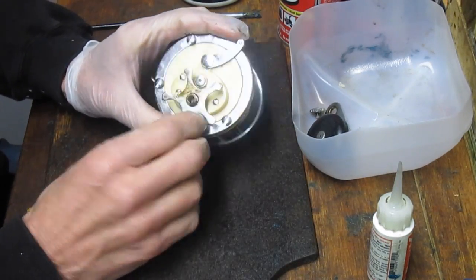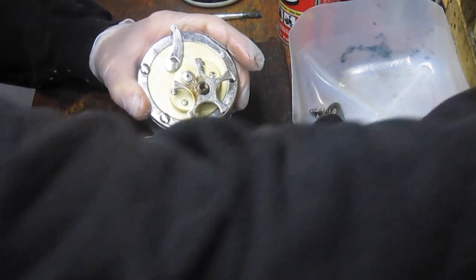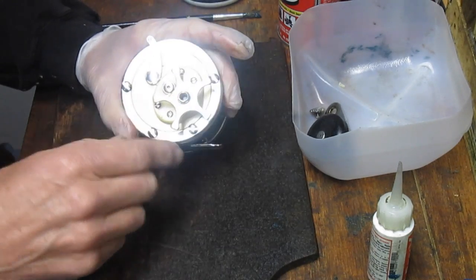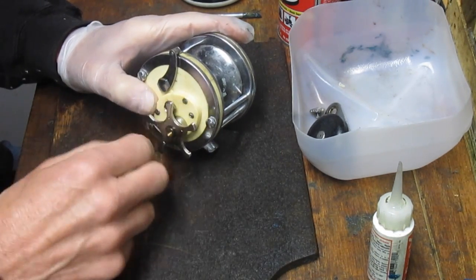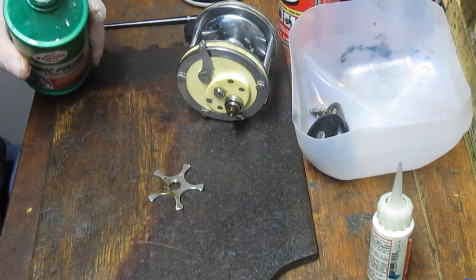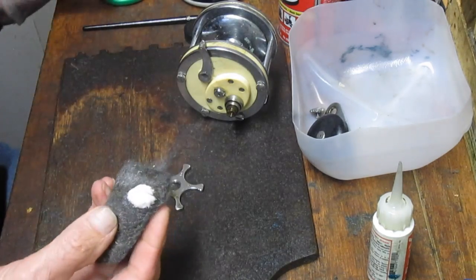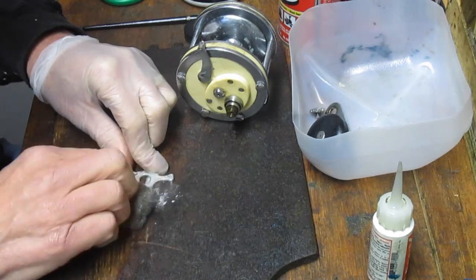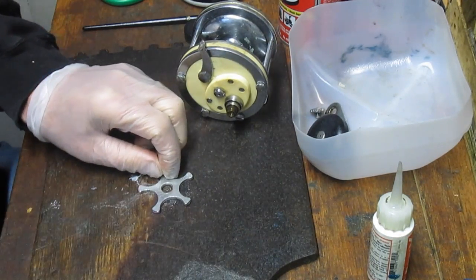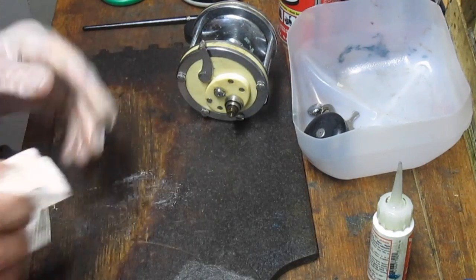This reel has sat for a while — you can notice the accumulated grease and junk. I call it shellacking; it's oil that over time just turned to goo. I'm going to take the star adjuster off and do some cleaning along the way. I have 4-0 steel wool, which is the finest steel wool, and chrome polish — an automotive product — that helps dissolve the junk on the chrome. These are truly chromed pieces, and no matter what condition you find them in, you can generally shine them right up.